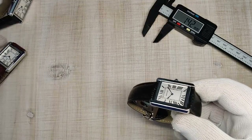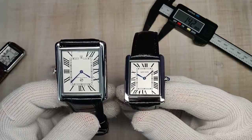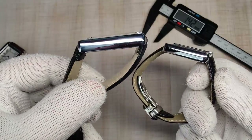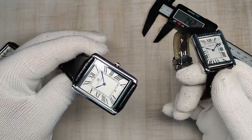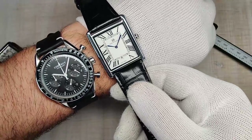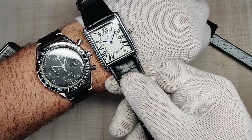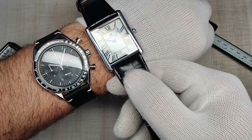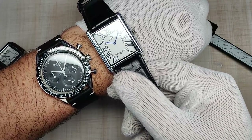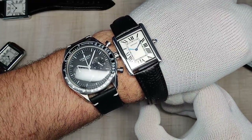All three look pretty much identical — not exactly the same, but close enough that you won't notice a difference unless they're side by side. They all wear very flat. At 33mm it sounds like a small watch, but it really isn't. Here it is side by side with my Corjute, which is 40mm, just to give you an idea of how these tanks wear.